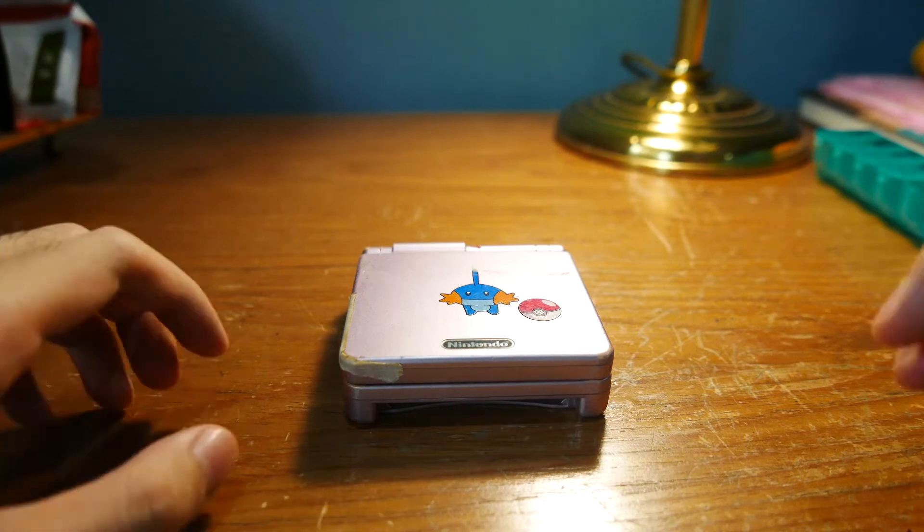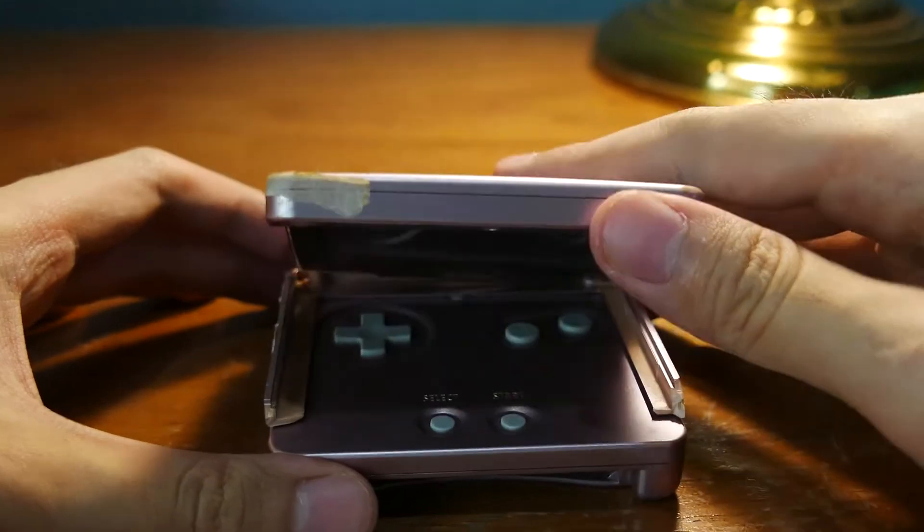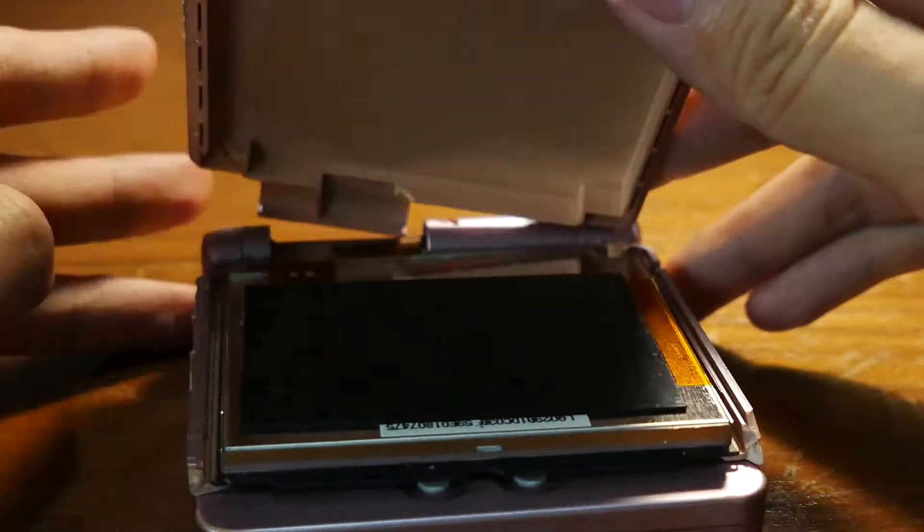What I have here is a broken — oops, see that, it says it's broken. Damn it.